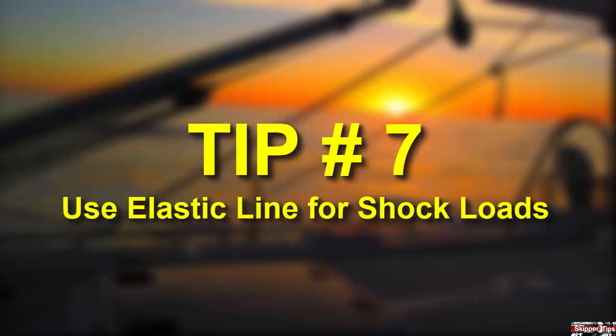Use elastic line for shock loads. Think of a boat at anchor, tied up to a mooring buoy, or alongside a pier as always in motion. Even in a gentle breeze she'll tug at her lines. In a blow, she'll toss her head and body right, left, up, and down — just like a young stallion. Your lines must be elastic enough to elongate and then recover back to their original length hundreds of times each day.